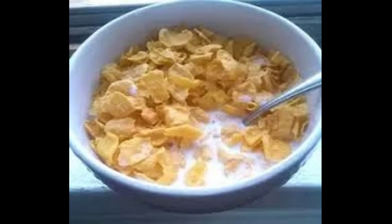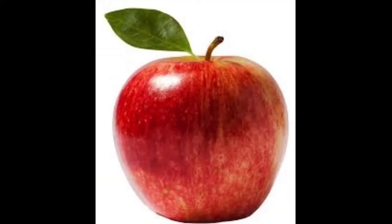Let me show you how to go about this. You can add fruits and dry fruits, so no problem. This is simple, but you can also add cornflakes. And at 11 o'clock, you can add fruit and apple.